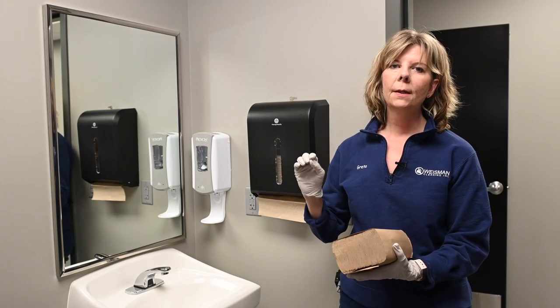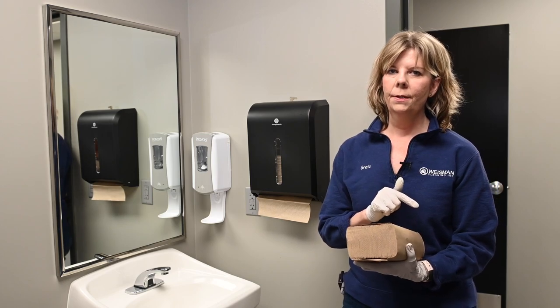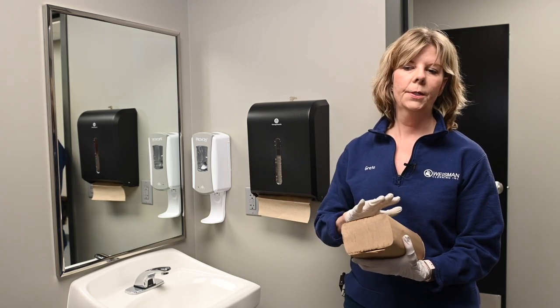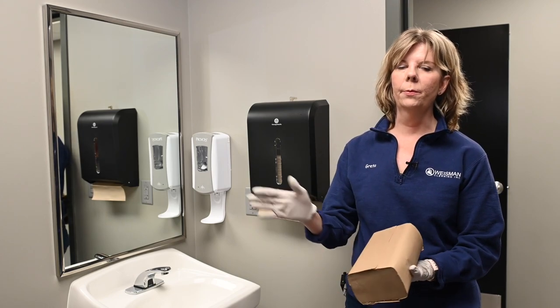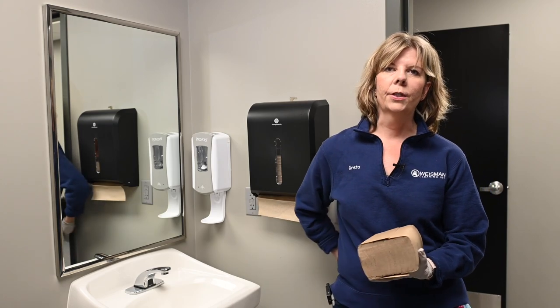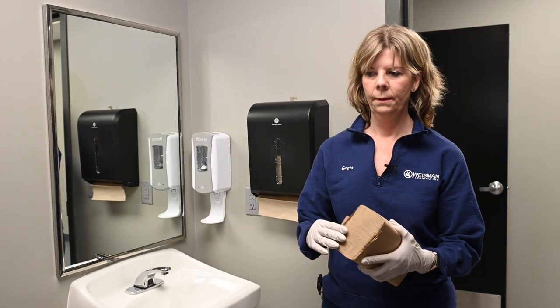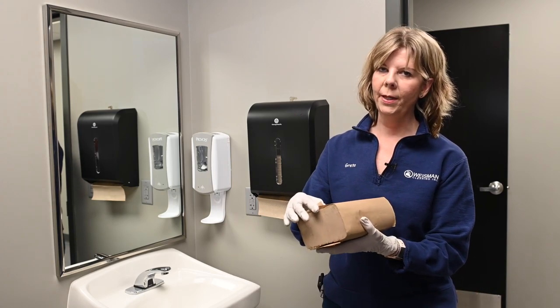Before you clean the bathroom, create your trash first. Don't take the trash out until you've already put paper products and wrappers into the trash. A big mistake people usually make is they'll take the trash out and then create more trash. Case in point: paper towels.